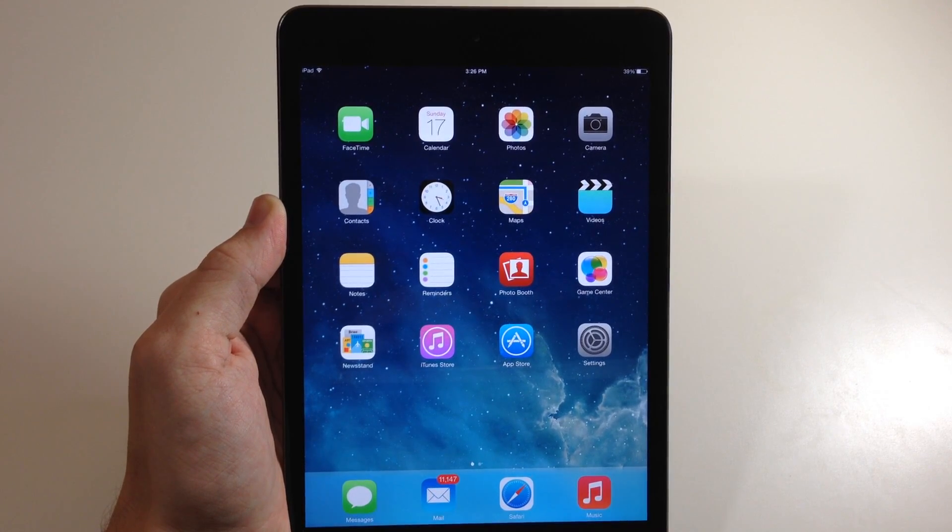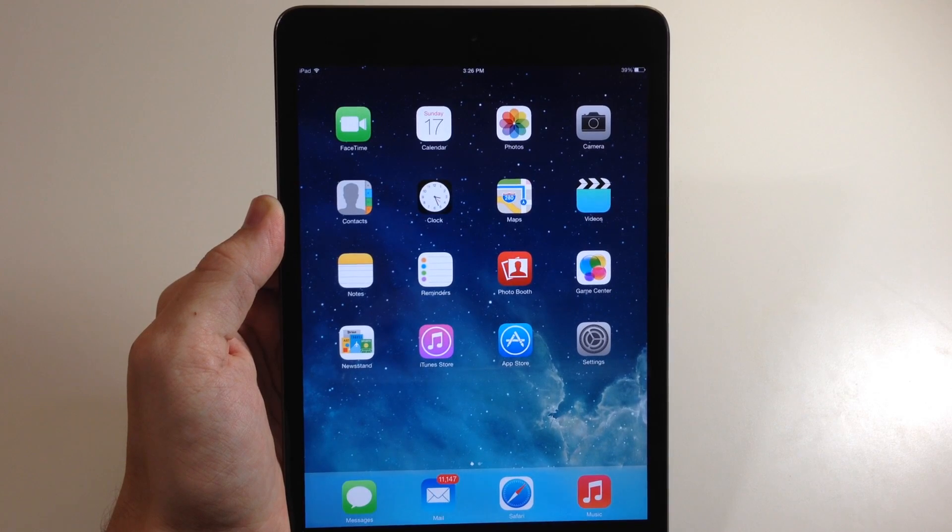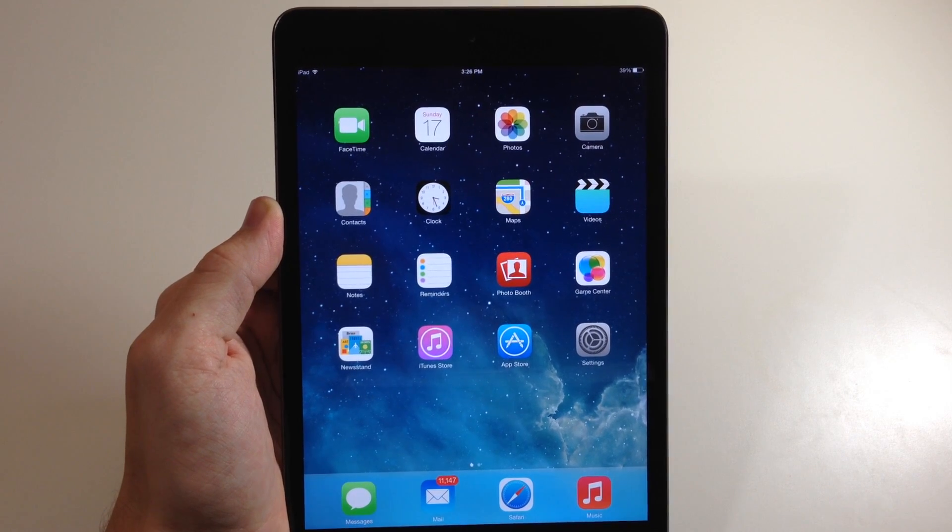I hope you guys enjoyed this video and I hope it helps you navigate your iPad a little bit easier. If you enjoyed this video please hit that like button, and if you want to see more of my videos go ahead and subscribe. Alright guys, until next time, this is Cody with iPhoneHacks.com.